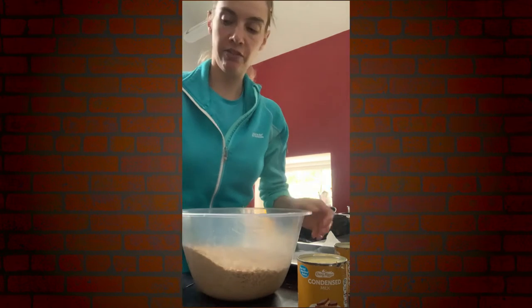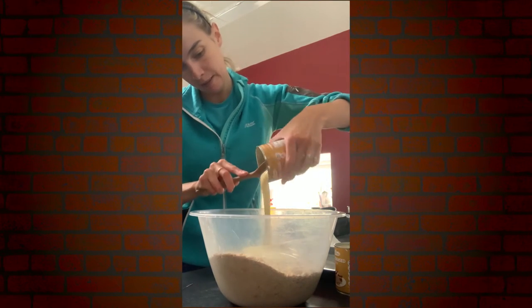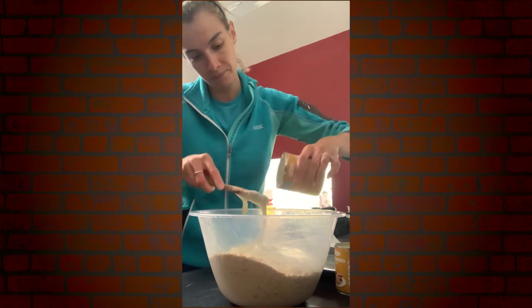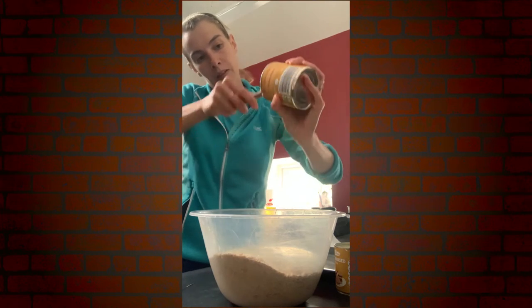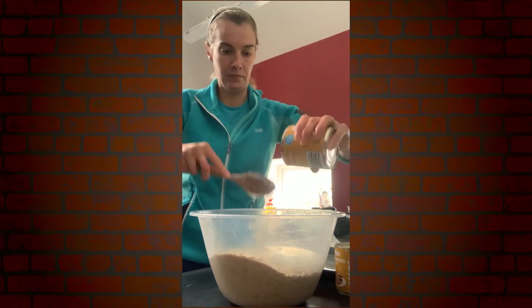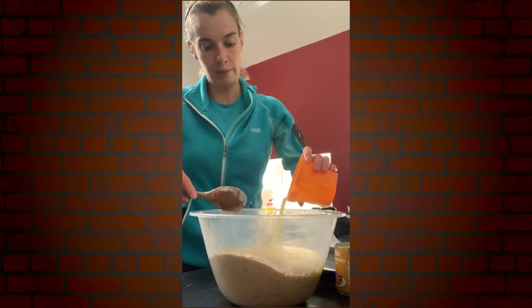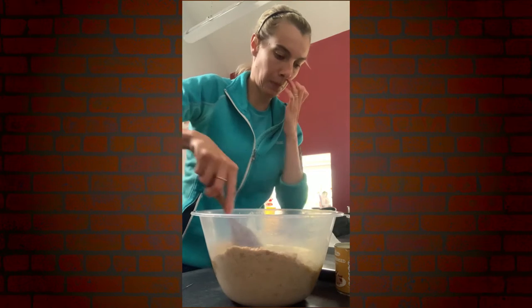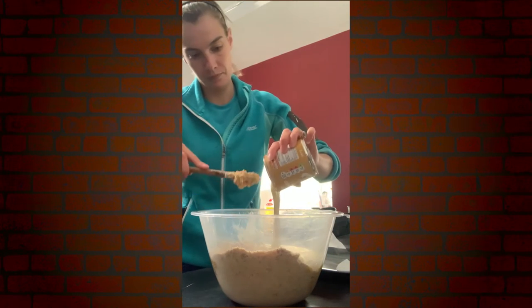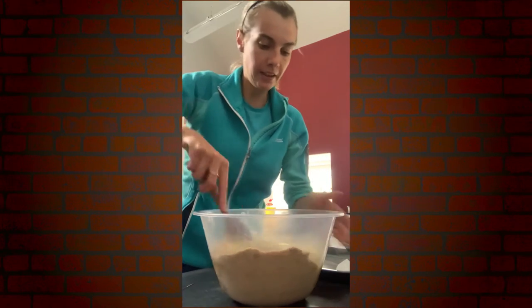Take your two packets of rich tea biscuits and pop in your condensed milk — scrape that all out. Put in your lemon juice and zest, and then you're just mixing that all together.